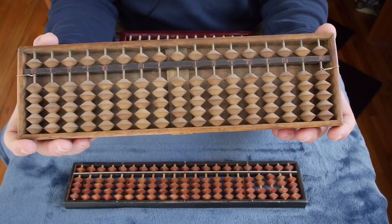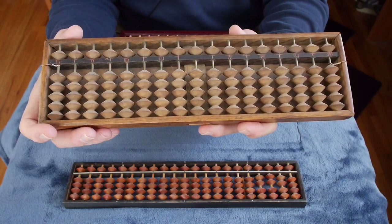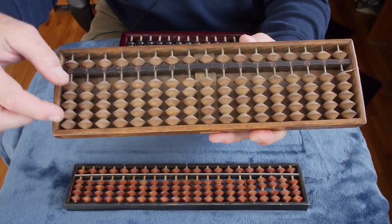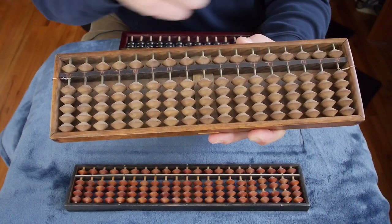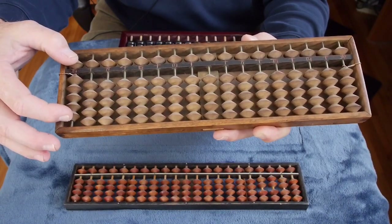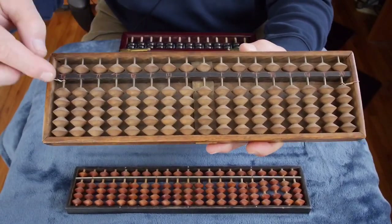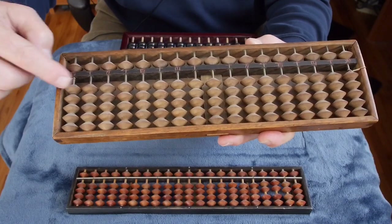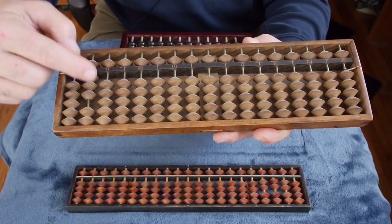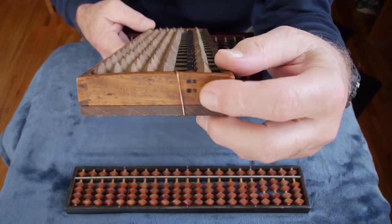The Japanese borrowed the Chinese abacus into their culture, and somewhere around the 15th or 16th century they changed it by getting rid of the second bead on the top row. So now there's only five beads on the bottom and one on the top, for a maximum value of 0 to 10 on each row. They also changed the styling — they have these biconic beads with a sharp little edge, which makes it much more efficient to operate because you can grab each bead much easier.